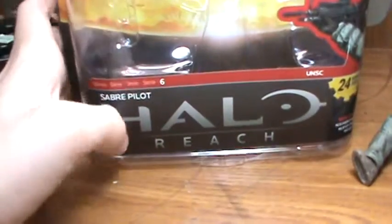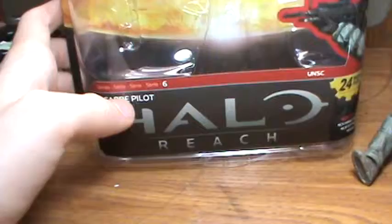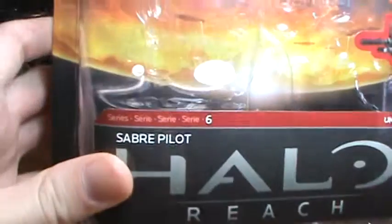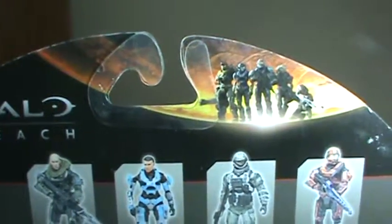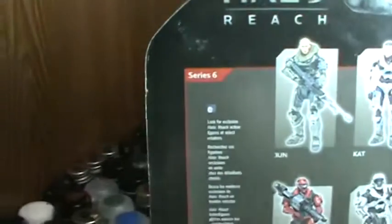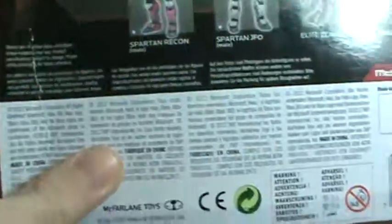It has Halo Reach's logo right there, and it says Saber Pilot right there. It says 24 moving parts. He's from Series 6. There's a picture of him right there, and up there it just has some different warning languages. There's a cool background in the back, and on the back it has the Halo Reach team, another logo of Halo Reach, and Series 6 right there.